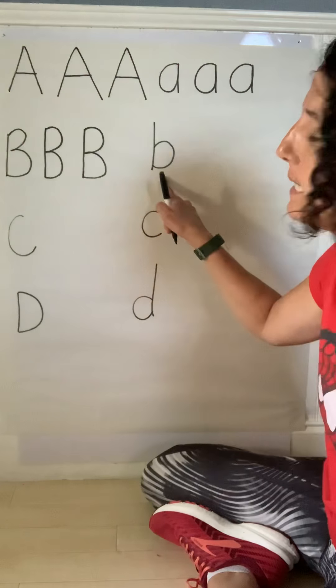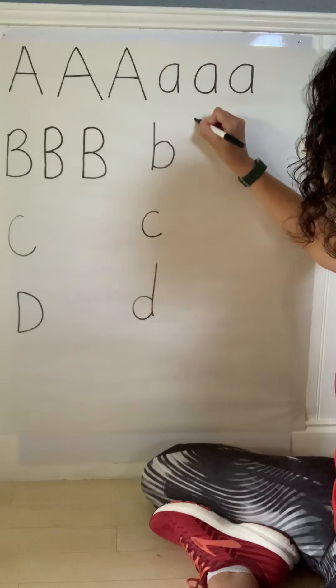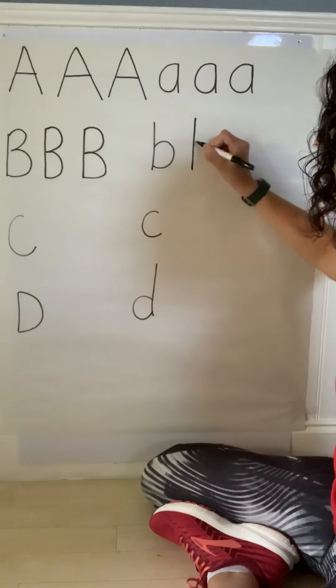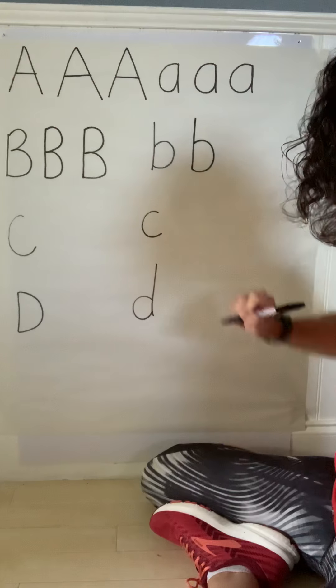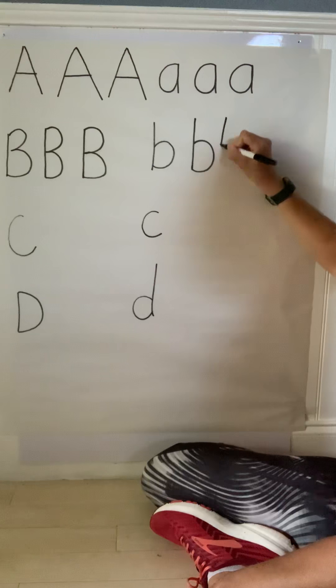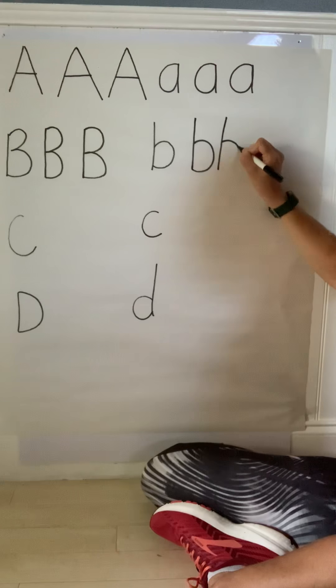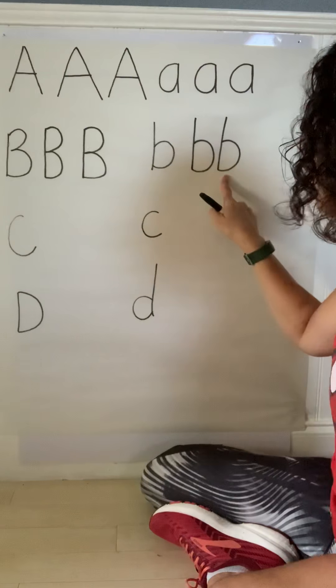Next is our lowercase B — a little bit easier. Start at the top, top to bottom straight line, go back to the middle and curve from middle to bottom. One more: start from the top, straight line to the bottom, back to the middle, curve to the bottom. That's our lowercase B.